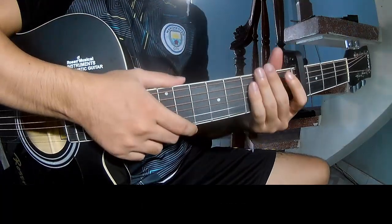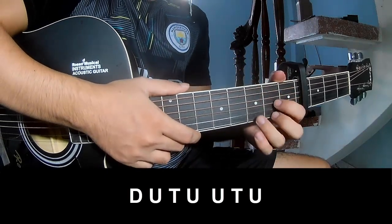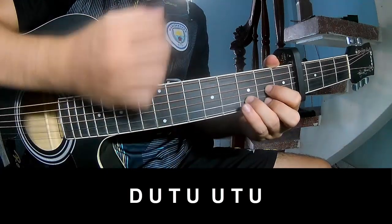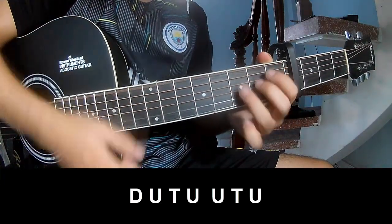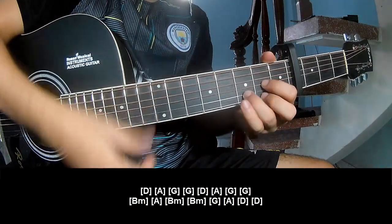And you hit the strumming the same way for the outro. Play down, up, tap, up, down, up, tap, up. And you play long D,